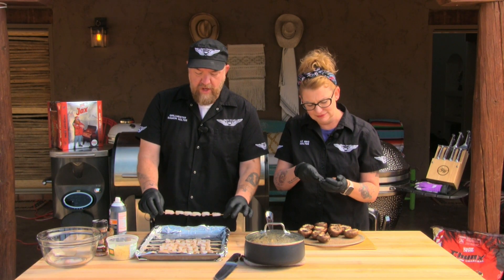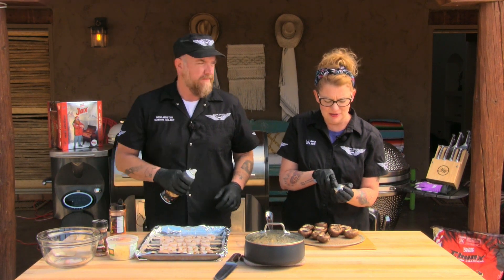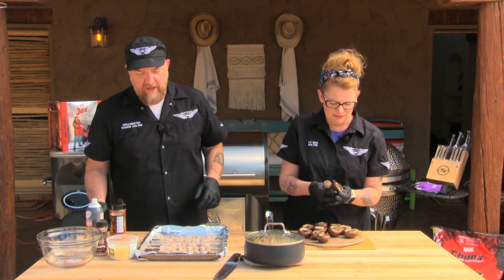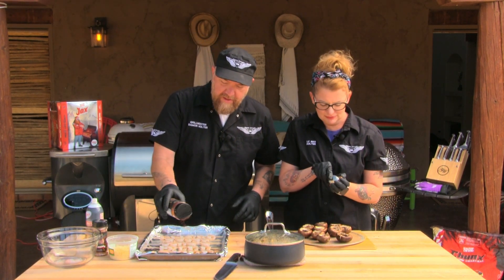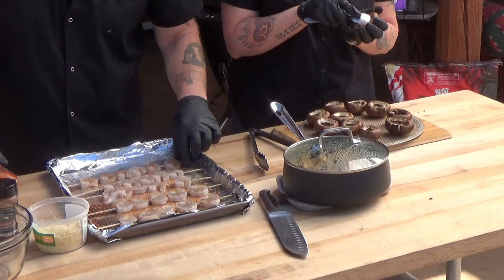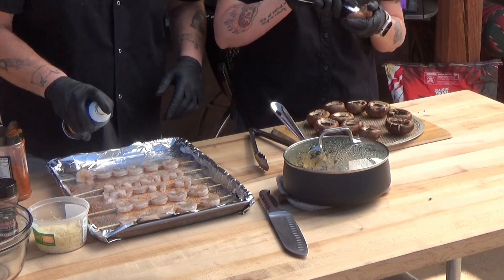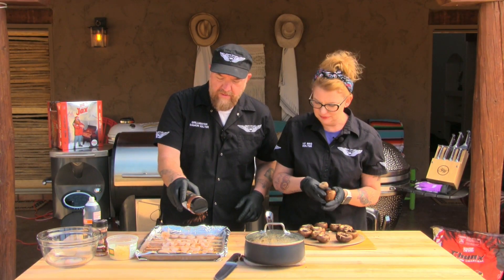We're starting with some brown shrimp — those are probably the most common shrimp you're going to find. You can use brown shrimp, white shrimp, you name it. I'm going to give them a little coating of spray oil so the rub adheres to the shrimp, and the spray oil will also help prevent them from sticking to the grill grates. We've skewered these with bamboo skewers that we soaked in water. This is going to be a high-temp grilling situation rather than low and slow, so we don't want those skewers to burn.